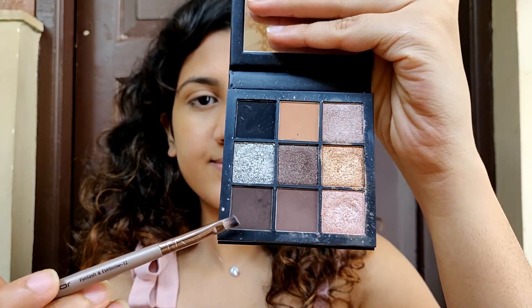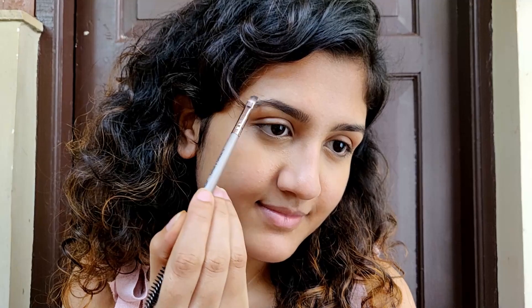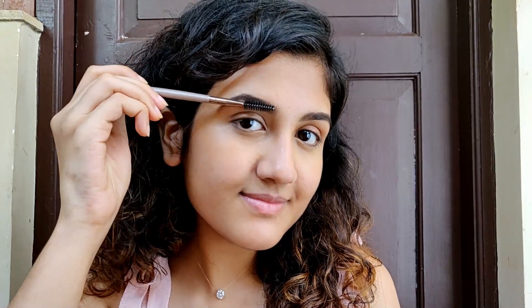Next I'm taking this Hurevity Smoky Obsessions palette, using the dark brown shade to fill in my eyebrows with a small angled brush. Filling in the eyebrows makes such a huge difference — my eyebrows look much better than before. Now I'm just blending the color together so that it looks really natural.